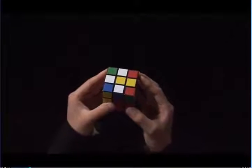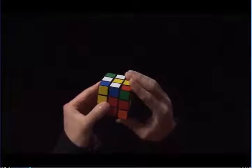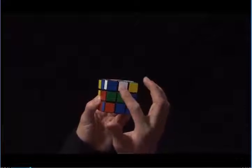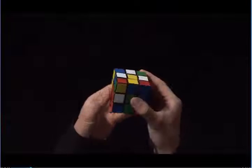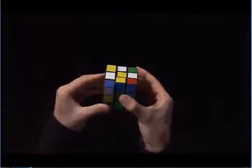Here are three white edges. Here is my fourth white edge and I can put it up next to the yellow center by turning it up this way. If I do this, the white edge faces the wrong way. Instead, what I need to do is face the cube this way and put it up like this.